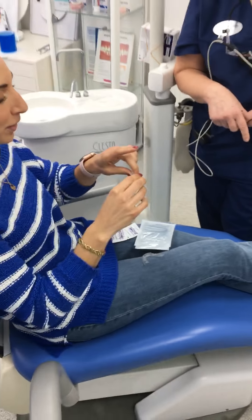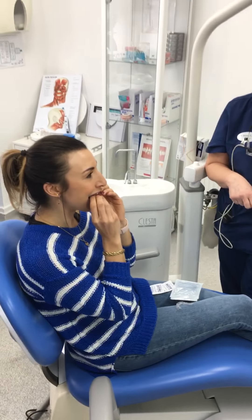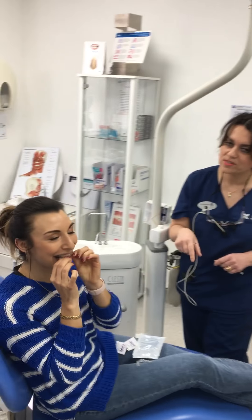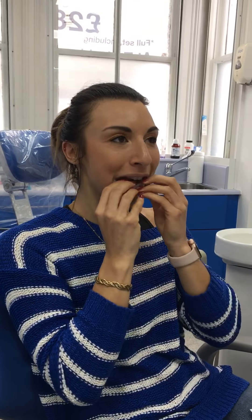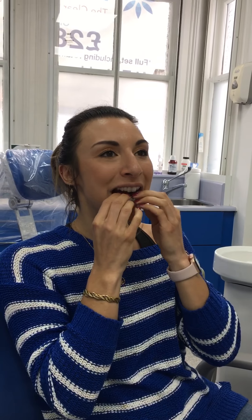If you want to just come forward so you can see — did it click? Excellent, brilliant, you're a natural! So put the little one in as well. Lovely.